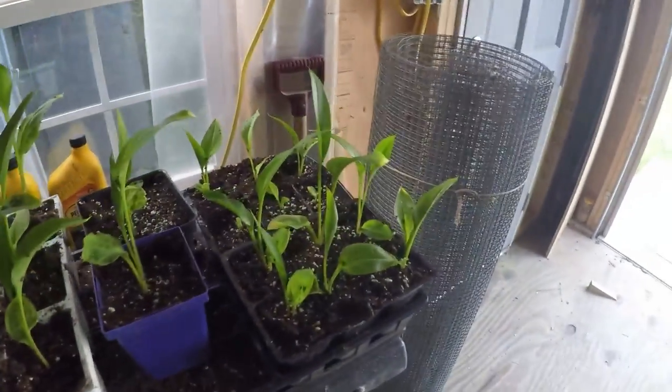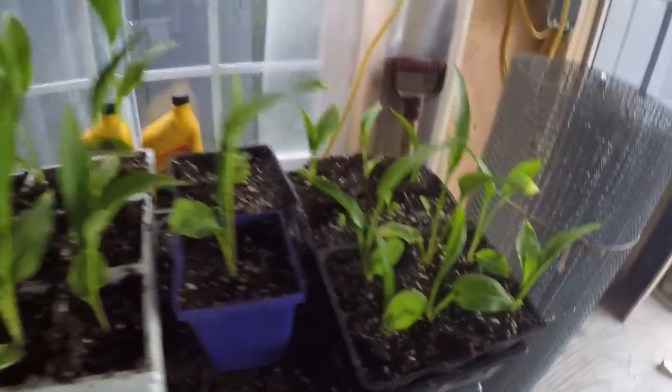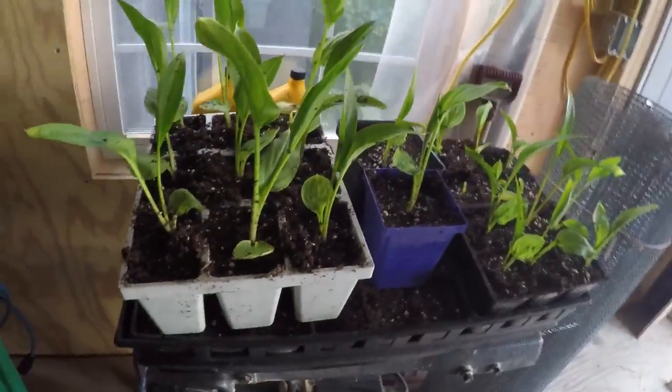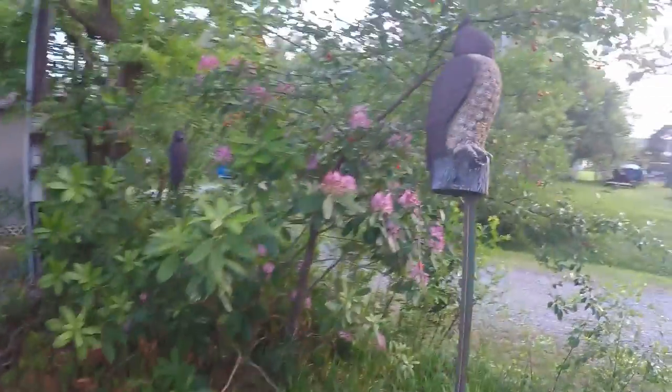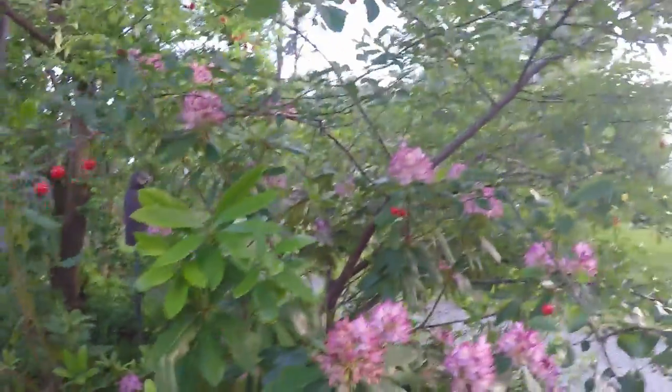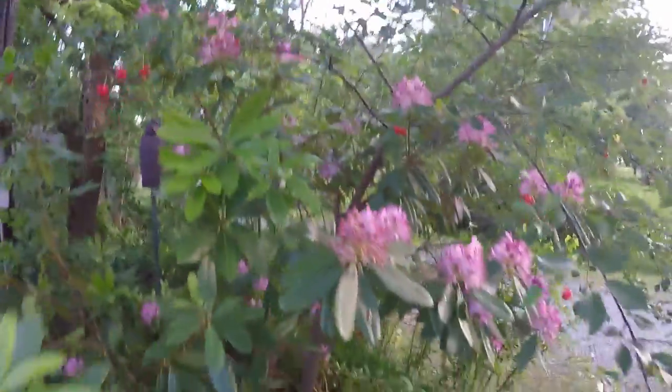These are some callows that I've transplanted out of those that I grew from seed. It's getting late in the day, but these two rows seem to be working. There's one right there that's been chewed on a little bit, but my bride picked three handfuls and there's still some on here.